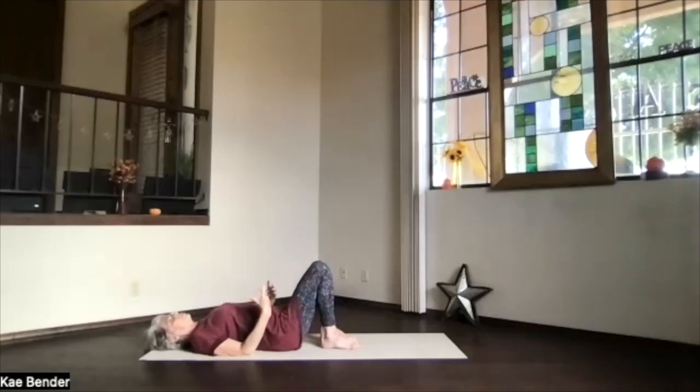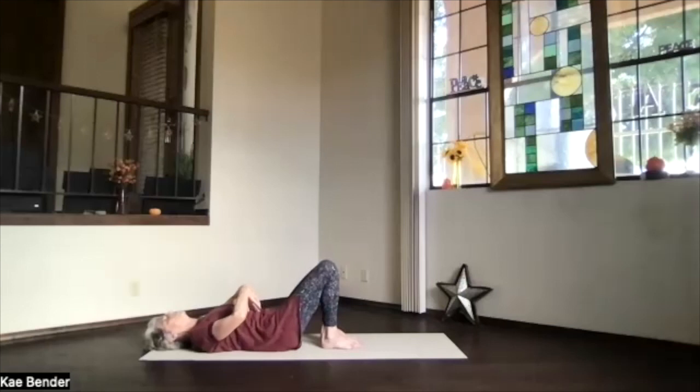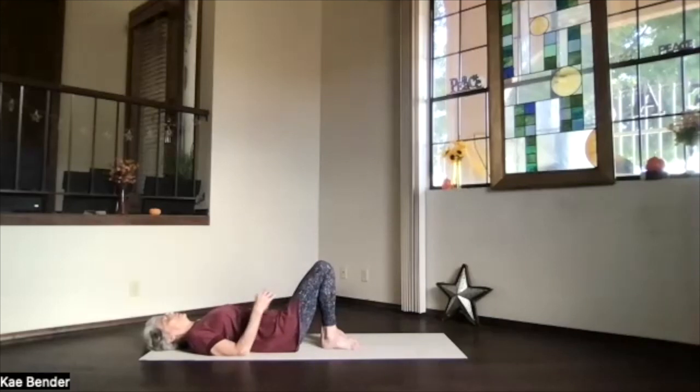We're going to do that breath of fire along with this movement: as you breathe in, arch up, and really exhale in the arch up. Exhaling, pulling that whole rib, spine, and belly down. Just as fast or slow as you'd like — you can keep doing it at this experimental pace or at the breath of fire pace. Then release to neutral, feel your belly, and allow your whole body just to relax.